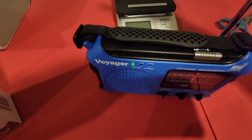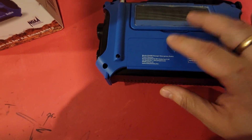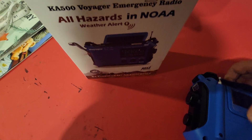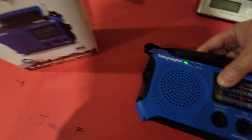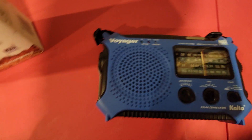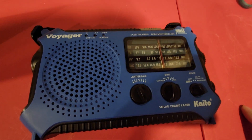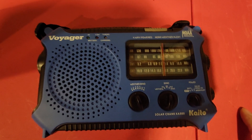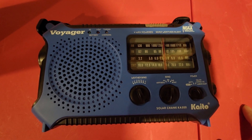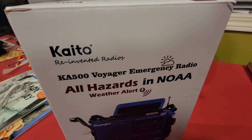It's not expensive — I picked this up on Amazon for about $65. It's got the weight to it, the solar panel, all the charging mechanisms. It may save your life one day. Let me know what you guys think in the comments below. This is the Voyager reinvented radio — the Ka-500 Voyager emergency radio. Comment below, thanks for watching. People have been asking about this, so I made a video. See you next time.